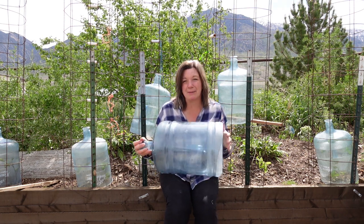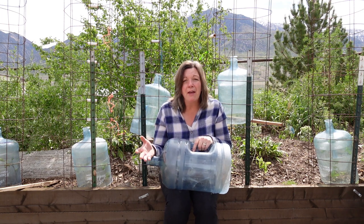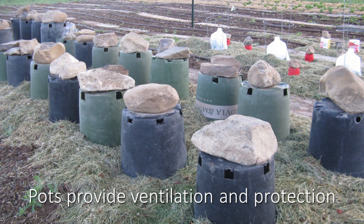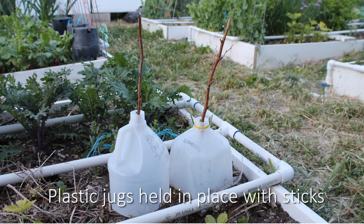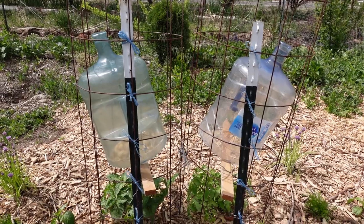One of the best things about this method for me was that it was free — it didn't cost us anything except some gas to drive up and get them. There are several other things you can do on a very low budget to protect your plants. Just turning one of the black pots upside down on top of your plant will help keep it warm and safe and protected. A lot of times I'll put a rock on top. Clay pots work really well too. Just be willing to experiment and see what works for you. But remember, ventilation makes a huge difference — the plant just has to be able to breathe in order to survive.